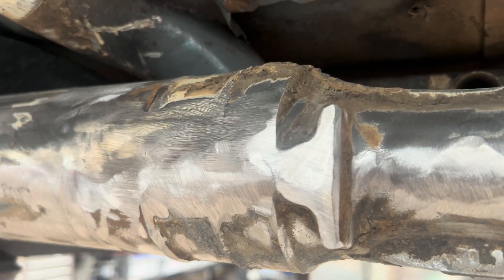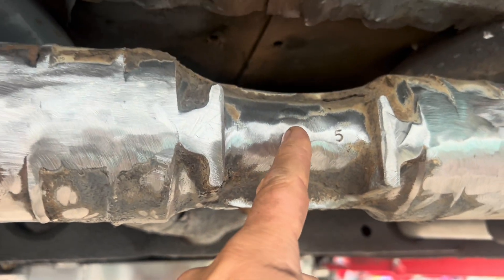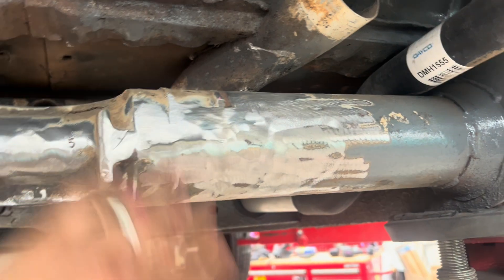So as you can see all of that is now ground flat. The knob's gone. These are flush. All this is flush where the frame horns were.